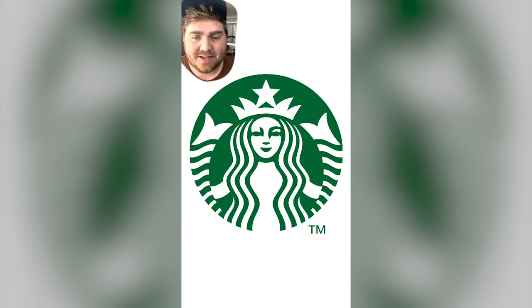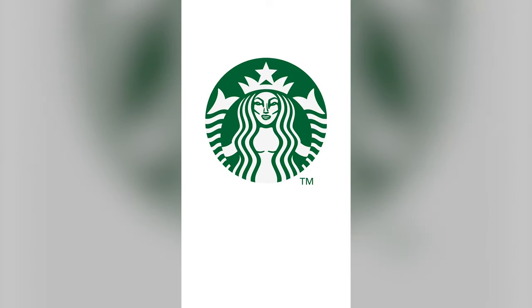Today I'm gonna be yassifying famous logos. Up first we have Starbucks, and she kind of already has the yassified hair, but I started off by erasing her eyebrows and giving her the signature lifted eyebrows. And then I also did the same thing with her eyes, just giving them a little bit of lift. I gave her some lips and added some highlights to look like gloss, carved out the cheekbones, the nose, and finally gave her some boobs, and here's the final result! She looks kinda scary!